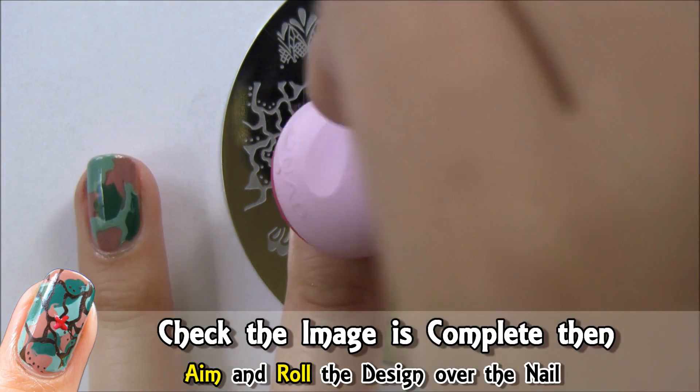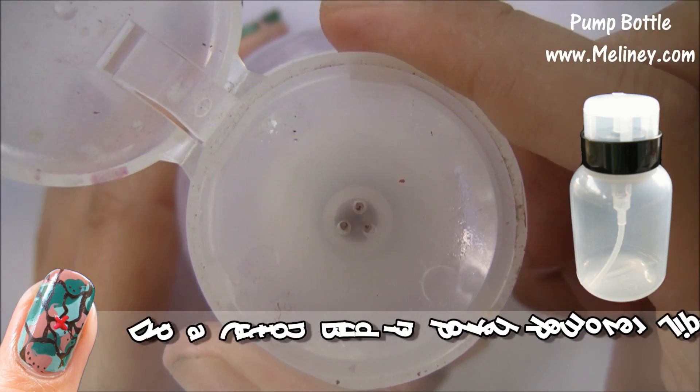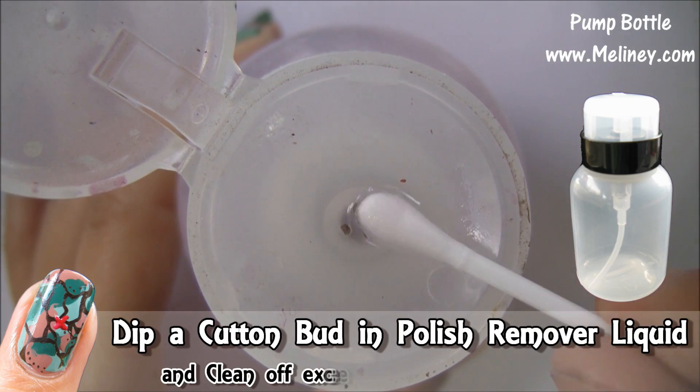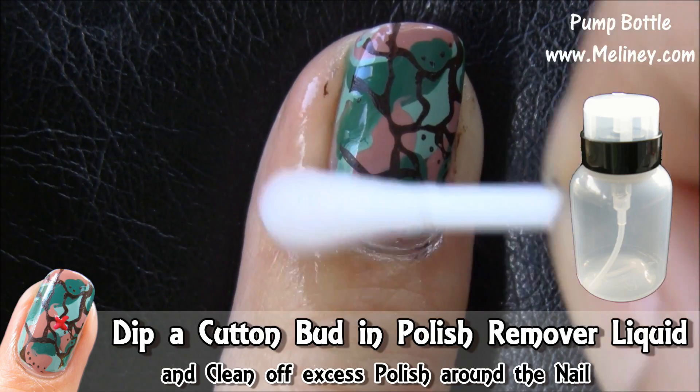This pattern on top separates the land between the districts. You can use nail polish remover to clean the excess polish around the nails.